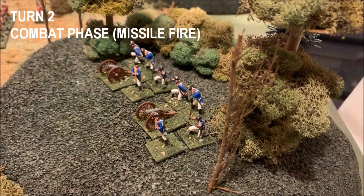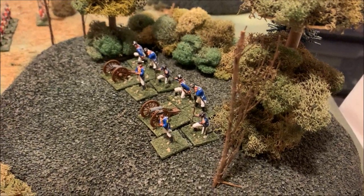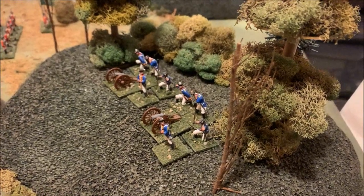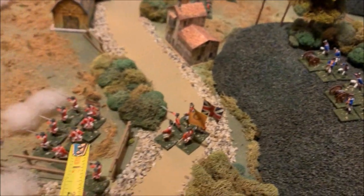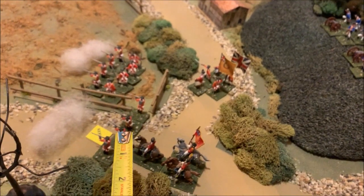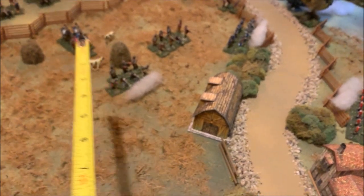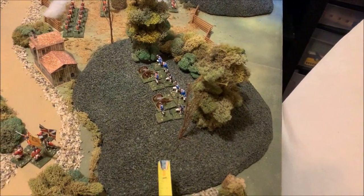Now in the actual combat phase — specifically the missile fire step — the two sides exchange fire unit by unit. The British won initiative so they select first: their division of two six-pounder guns. They'll be able to safely fire over their friendlies because the artillery is on high ground and the friendlies are closer to the guns than to the target. The British artillery is on better ground — the American artillery is back in a patch of low ground.